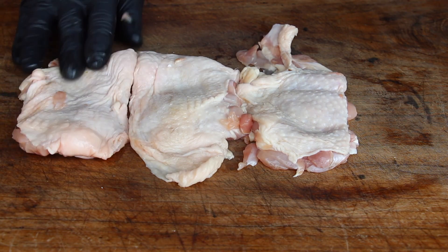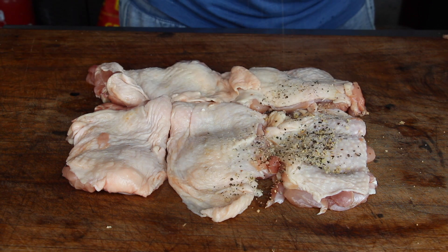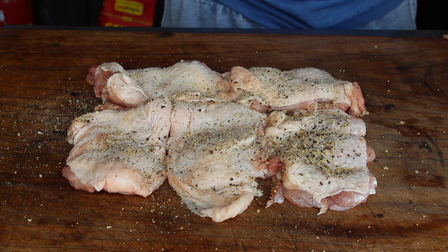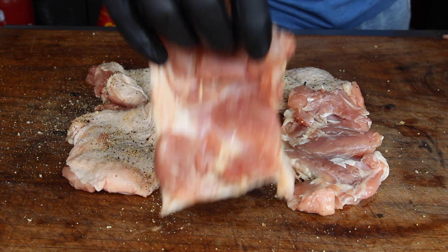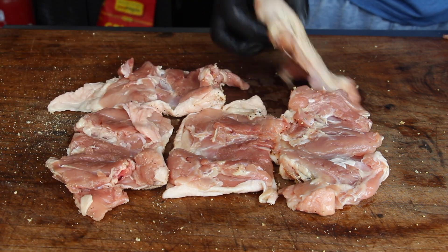These are boneless chicken thighs, also known as Pollo Fino — this is how we call them in Germany. Of course this is an Italian naming, but this is the name you will find them under in most butcher stores.